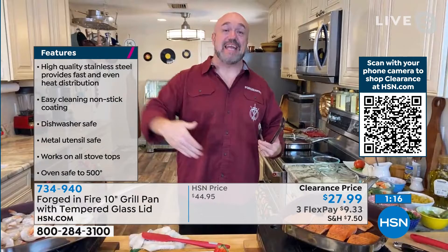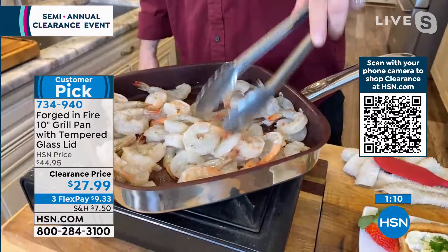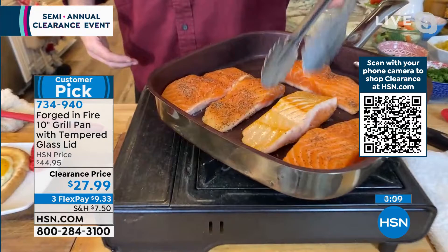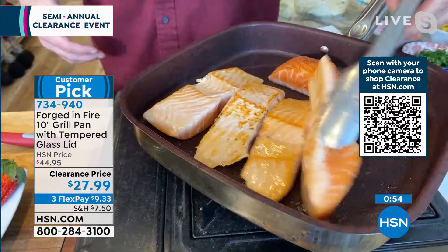We all need a favorite pan in the house, and the fact that we've taken the 10-inch pan and squared it off — have a look at the capacity: this is a pound and a half of shrimp with a whole bunch of room to spare. No butter, no fat, no oil. You watched us put this fish in literally minutes ago, and we're already developing that great sear, that great crust, that great restaurant-quality look — and we're doing it so fast.